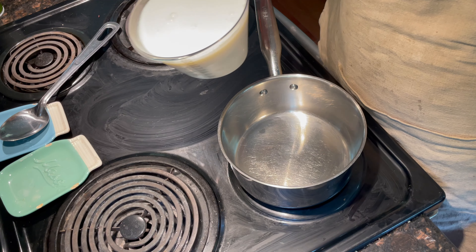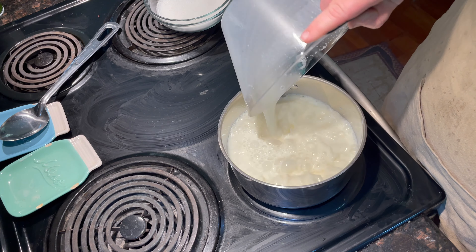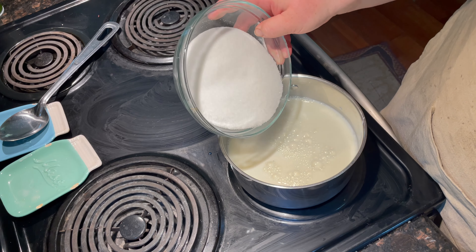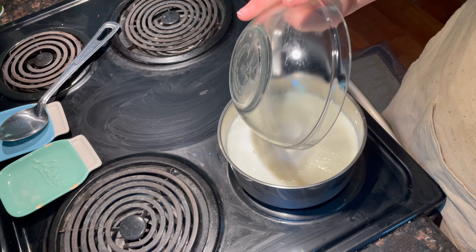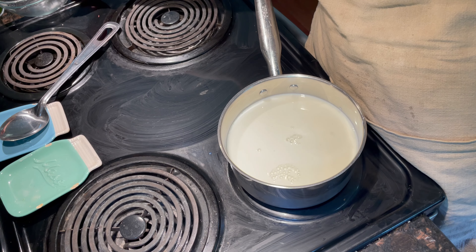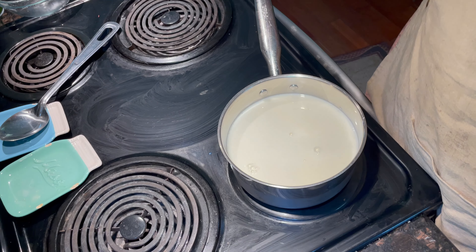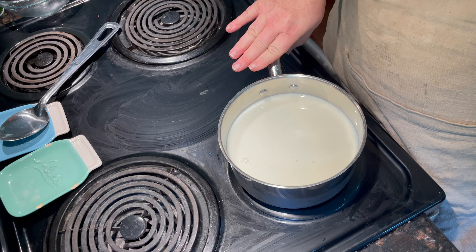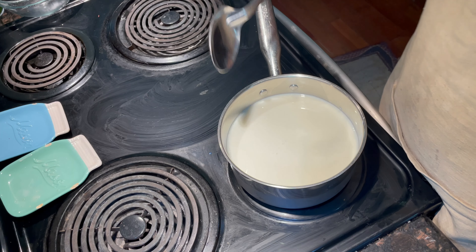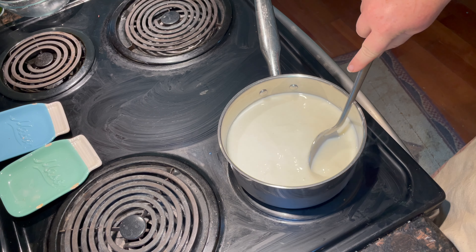Combine the quart of milk and the one and one-fourth cup of sugar into a heavy-duty bottom saucepan. We're going to start on a medium heat and almost bring this to a boil. You want to stir constantly to dissolve the sugar in the beginning.